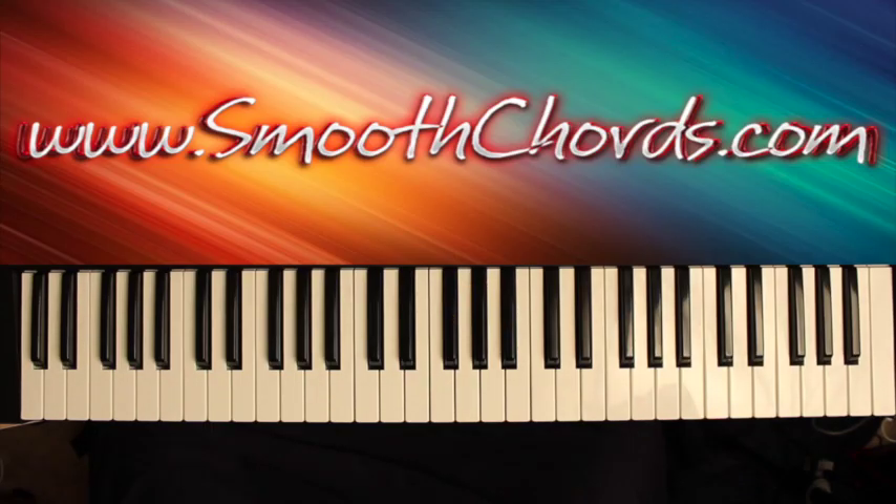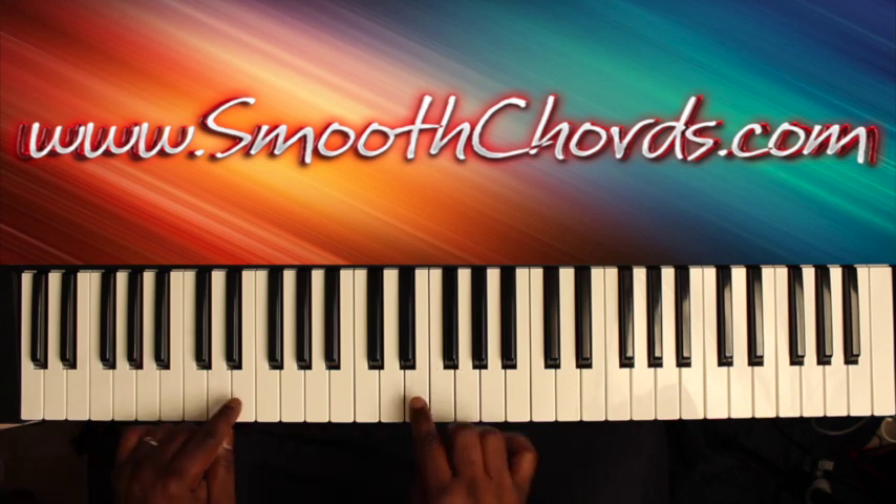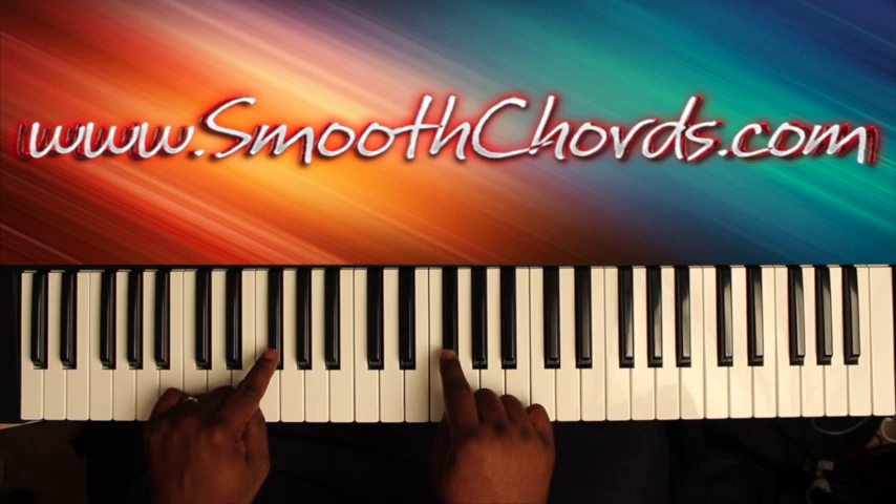This lesson will cover a song titled 'Better,' recorded by Hezekiah Walker. The lesson will start in the key of E, modulate to F, and then modulate to F sharp.